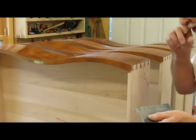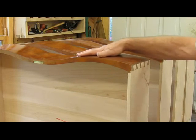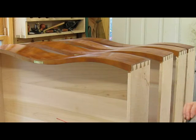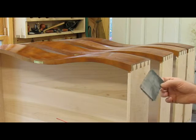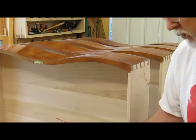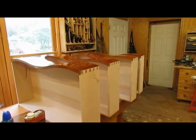Waiting 24 hours between each coat means the finish is not perfectly dry, so it catches up in the wet-or-dry sandpaper pretty quickly and clogs it, so you have to change the paper a couple of times. That's what we're doing, and then I'll apply the fourth coat.